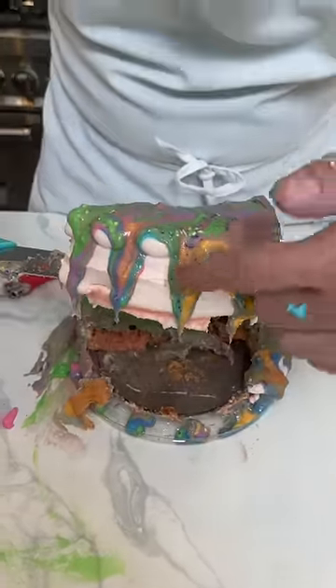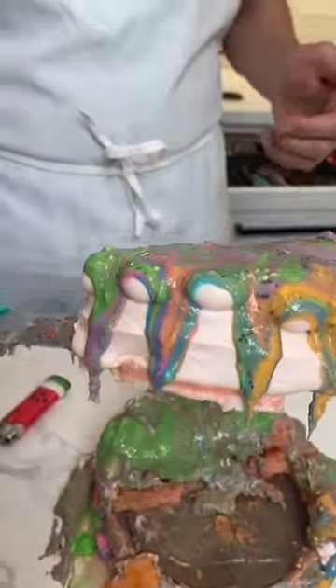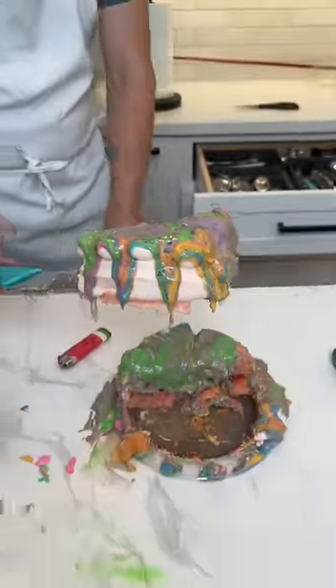How gorgeous is that piece of cake? That's gorgeous. Share that with your friends — that's incredible! Thank you guys, wow, oh my god.